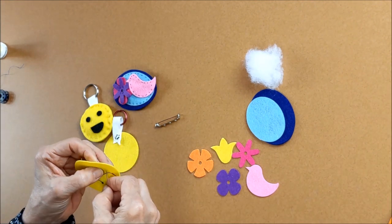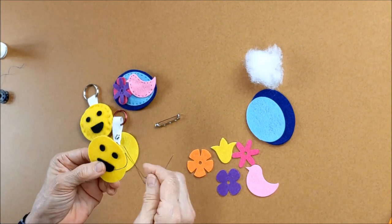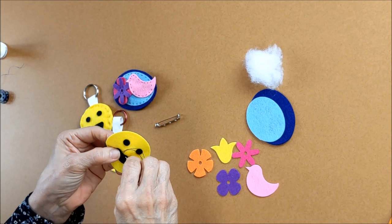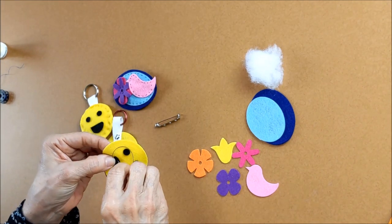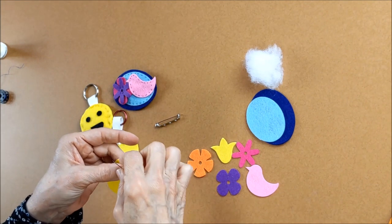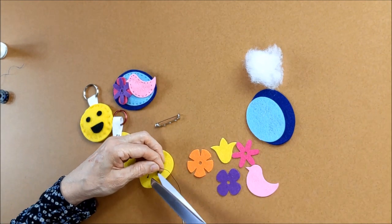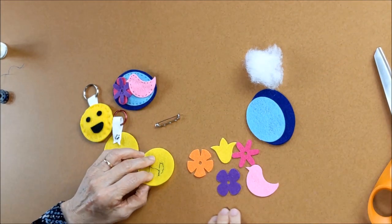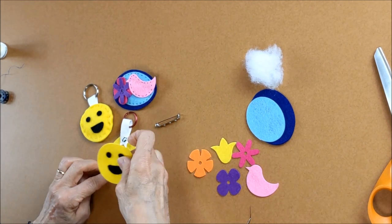Once again, you can glue this down — find a fabric glue, not Elmer's glue, that's not the best choice, but some kind of fabric glue. It doesn't have to be perfect, you don't have to cover everything. There you are — now you've got your face all done.